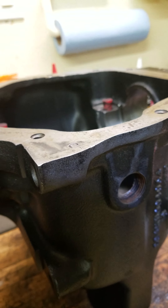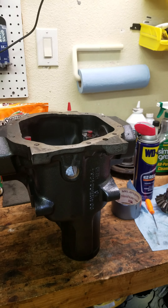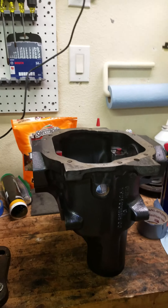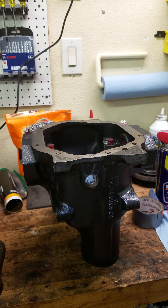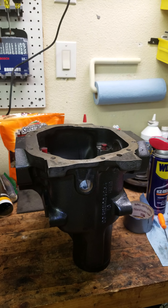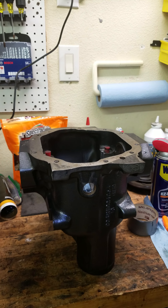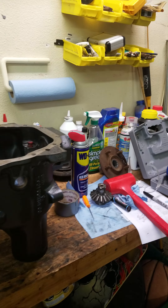Warning: brake cleaner will remove powder coat. I found that out while cleaning the pumpkin — I let the brake clean run out the back of it and there was a black puddle because it was melting the powder coat off. Not awesome, but it'll be underneath the car so fine.